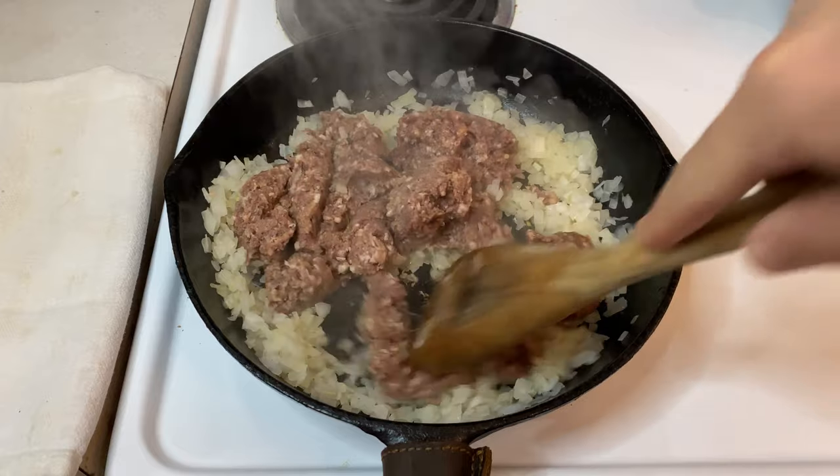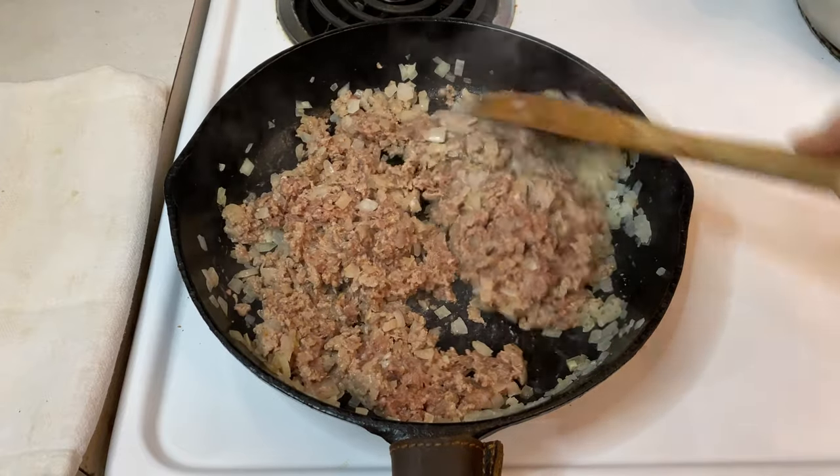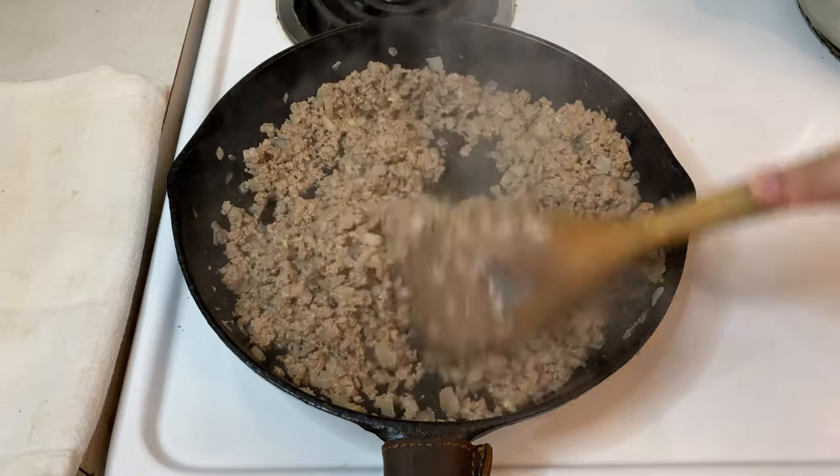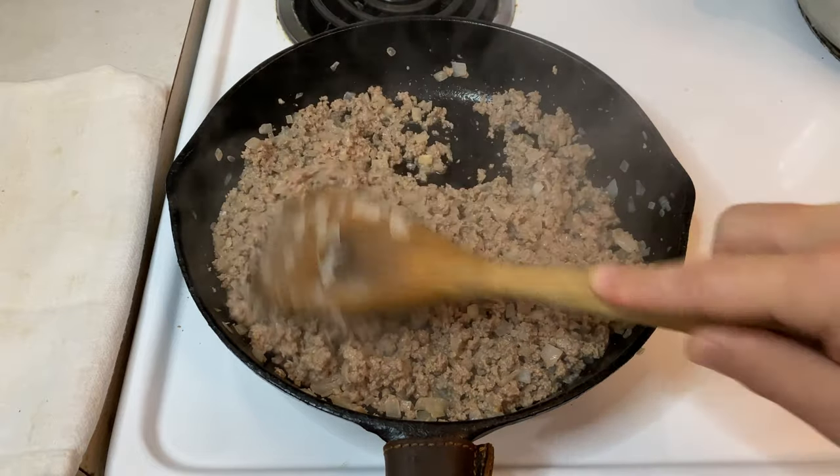Also, the fat will help the meat stick together once we get to stuffing the dough later on in the recipe. Stir the meat occasionally and let it cook for about five minutes, or until it's browned and nearly cooked all the way through.